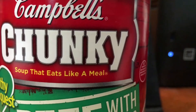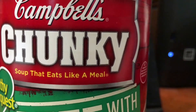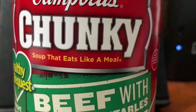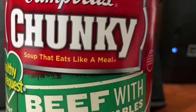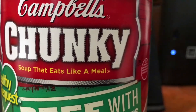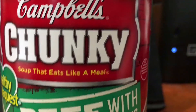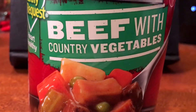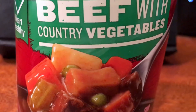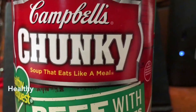It was honestly so good — one of my favorite things I've ever done with any soup. I definitely suggest making a pot pie with this. But in general, I like eating it plain when I don't have time to be a chef or make a good meal. It truly is a soup that eats like a meal — it's not lying. I can eat this whole can and be full. The beef is very hearty, and the peas and carrots really add to the heartiness of the soup. And on top of that, it's healthy, which I love most about it.